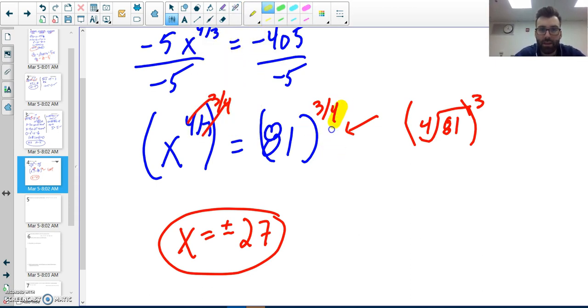Because our index — the denominator — is even, I include a plus or minus. Remember to always include that plus or minus when the index is even.